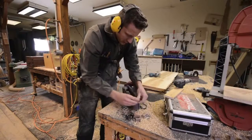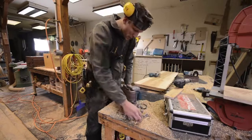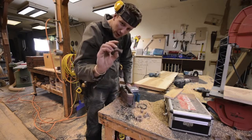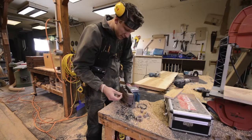Alright, so I got my bowtie splines roughed out on the bandsaw. Then what I'm going to do is just grab my belt sander, because my bowtie splines have a little bit of a curve to them. I don't use a straight angular kind of design — I use like a crescent curved kind of design. It's just my style.